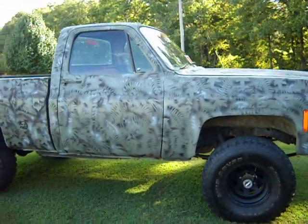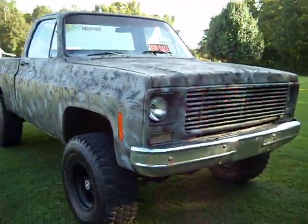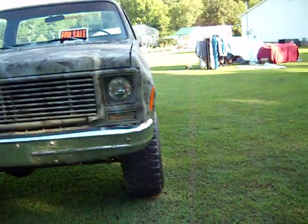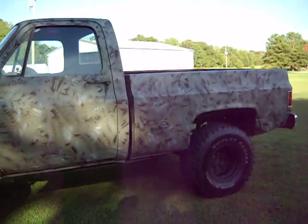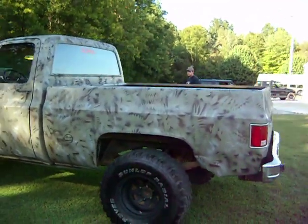This is a 1976 4x4 Silverado — pretty straight truck for a '76. It's got a 350 with a small cam. It's not been terribly built, but it does have quite a bit of stuff done to the engine. The engine's got about 3 to 4,000 miles on it. It's just clean.